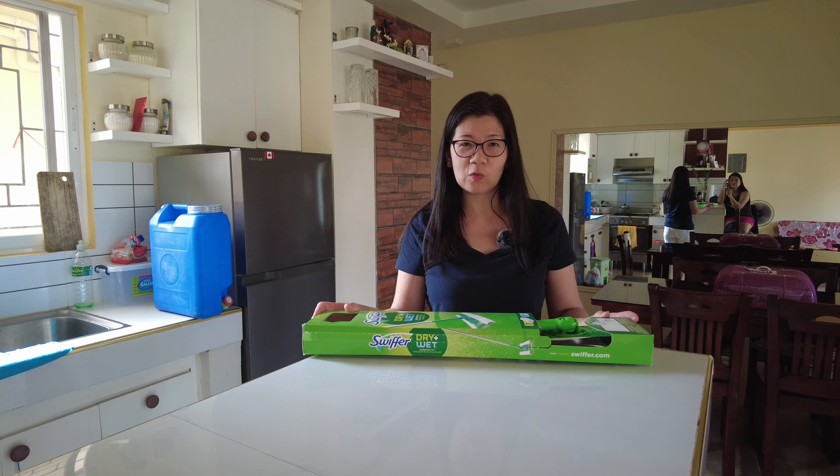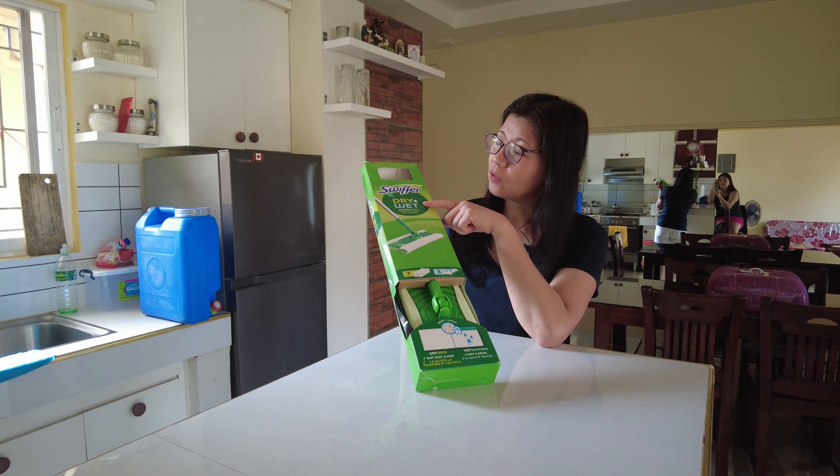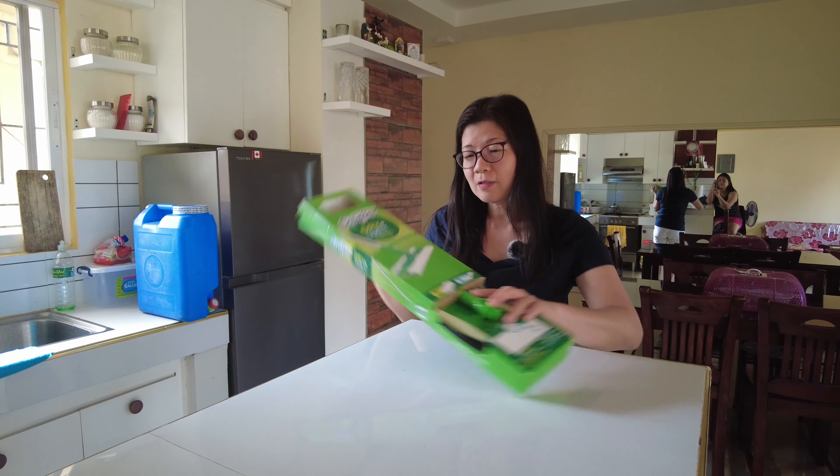Hi everyone, I'm very excited today because we are going to do an unboxing of the Swiffer dry and wet sweeping kit. So let's open the box.